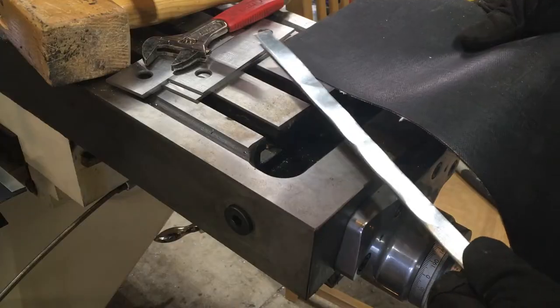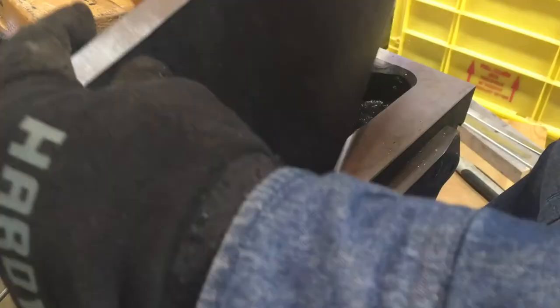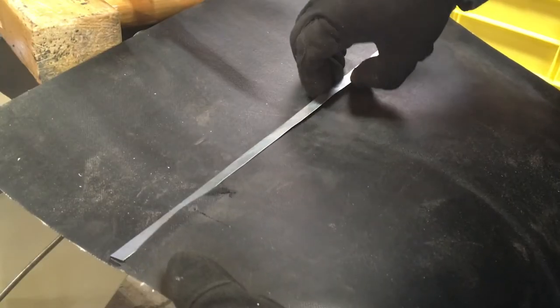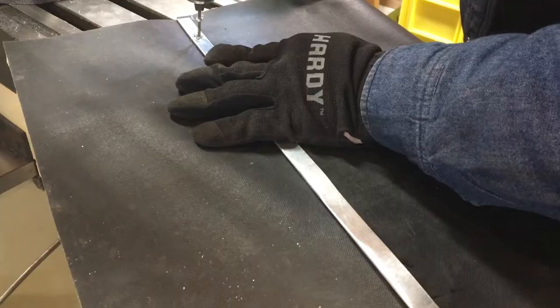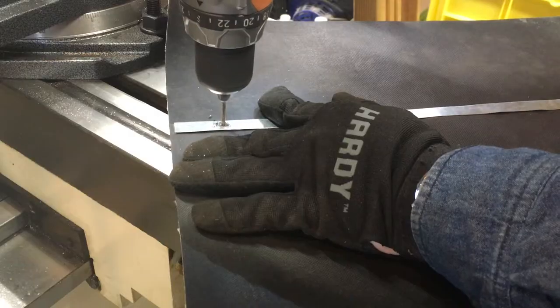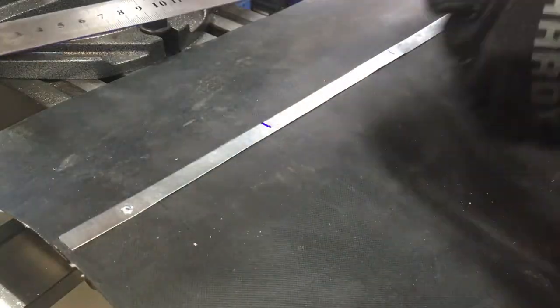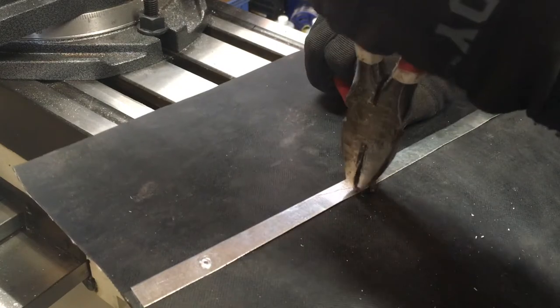Later I thought I probably could have gotten away with simply cement gluing the pieces together, but I'm not sure how rubber cement would react to coolant and cutting fluids. This connecting strip gets four rivets — and of course it just couldn't work right.